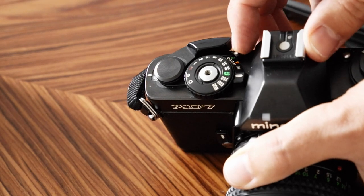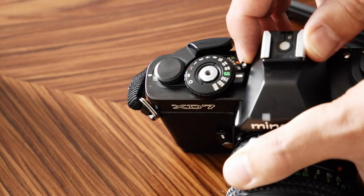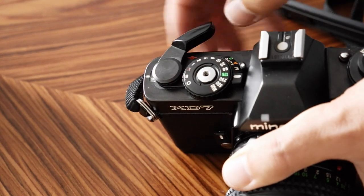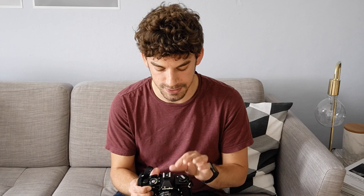The Minolta X-D7 was the very first camera featuring both an aperture priority and shutter priority mode. As you can see here, you have an A setting, an S setting, and next to it an M setting, basically meaning manual. Even in M mode you get little indications using LEDs in your viewfinder telling you whether your exposure is right or not.